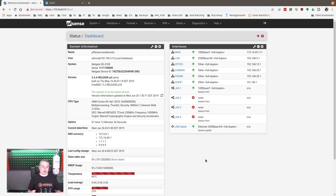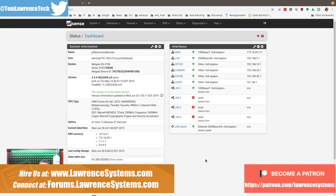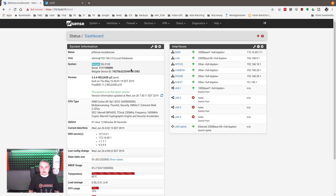Let's talk about building out a small office network or home network. This is actually a build for a client — not exactly the same as it's going to be delivered, but conceptually the same. We're starting out with a NetGate SG3100, a UniFi 24-port switch, a UniFi Cloud Key, and a UAP HD. These are just the basics to get started and to cover the important parts, which is planning the network.